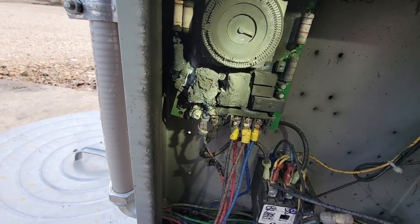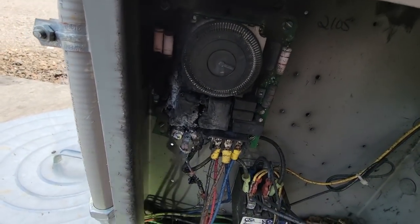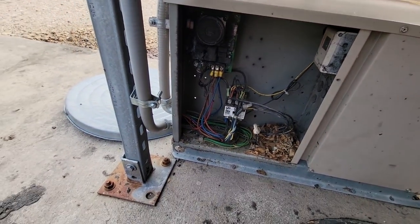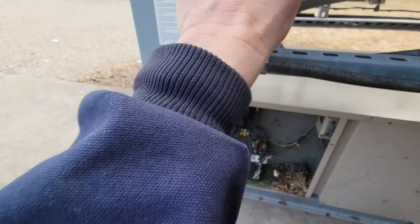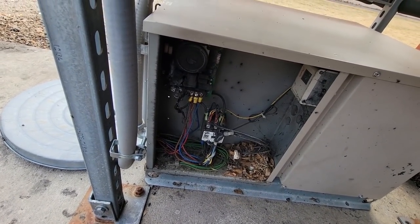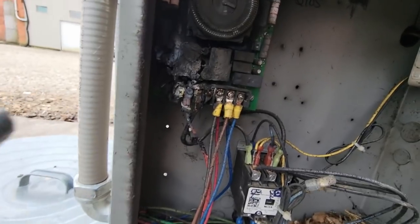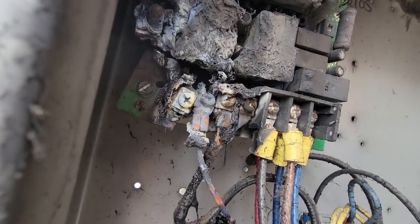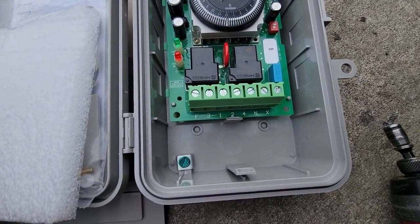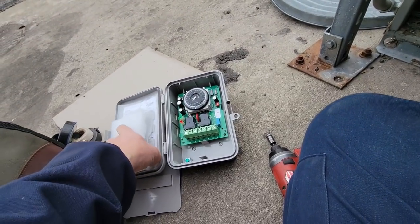That ain't good, not good at all. It looks to me like it even blew the circuit board - you can see it's split out left and right. I'm gonna say it's probably this one. We're gonna have to get that replaced; I don't think there's gonna be any fixing that. From what I'm seeing, it looks like it's probably the number three terminal, and number three is usually your defrost.